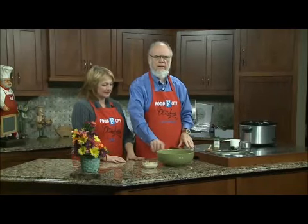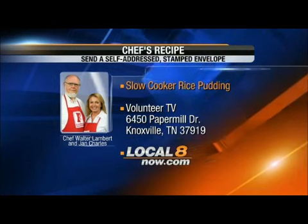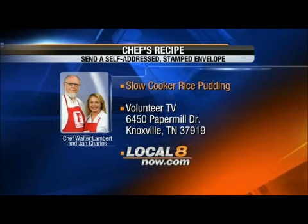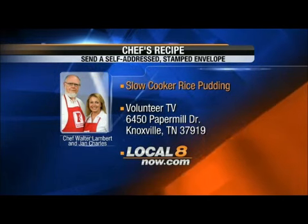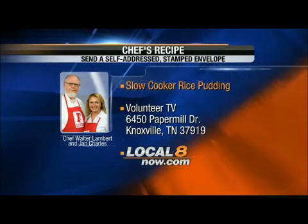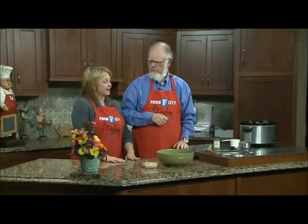I absolutely love this rice pudding, even though it's not made the way my mama made it. I tell you all this and some additional details if you write and get the recipe — you know how to do that. Chef's Recipe, 6450 Papermill Drive, Knoxville, Tennessee 37919. Send a self-addressed stamped envelope. Or go to Local8now.com and there I give you all the choices. Well, that looks pretty good to me. It's good and it's easy, and I think even kids would eat it. I guarantee mine would.